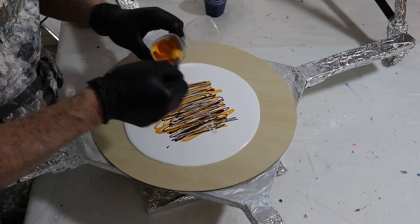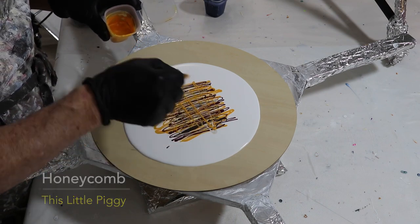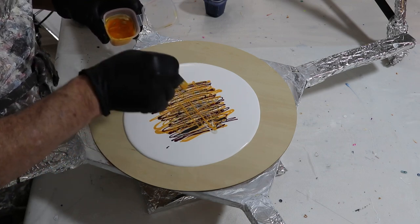I've decided I want a little bit more of that honeycomb, so I picked it back up and I'm adding it in the other direction — contrary motion to what was there before.